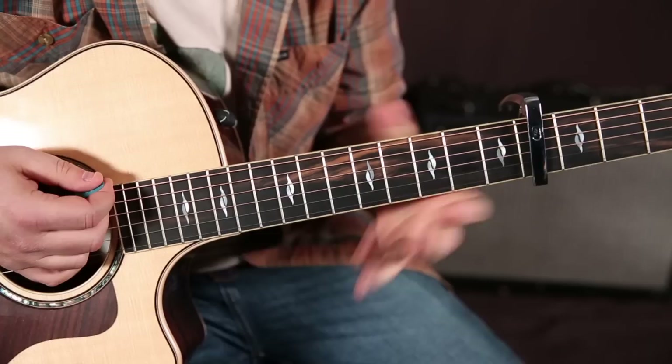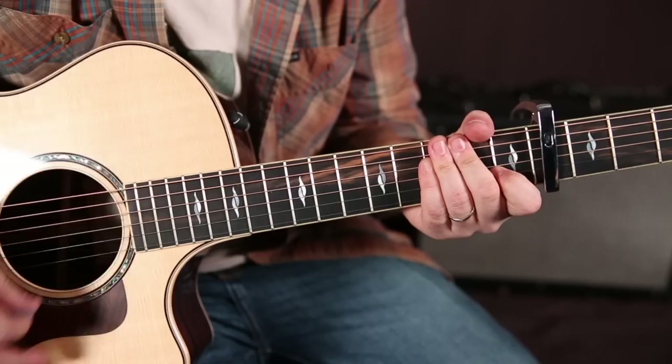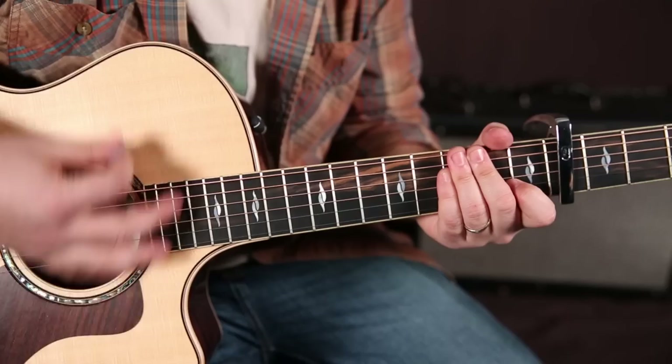Next we've got A minor. The strumming pattern is: down, down, up, down, down, up, down, down, up, down, down, down, up, down, down, up, down. That's a good one to start.